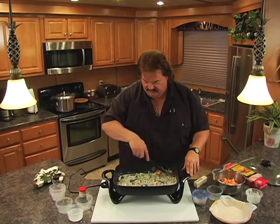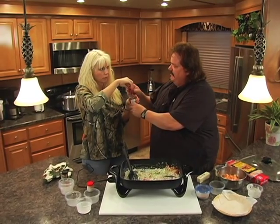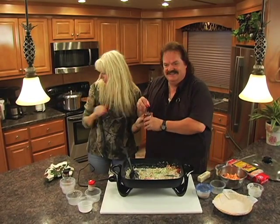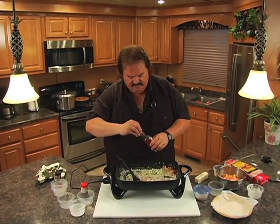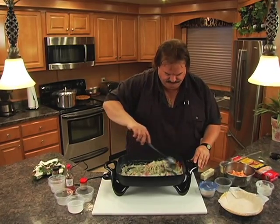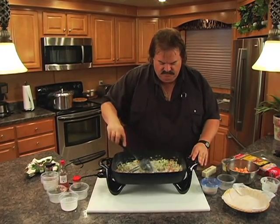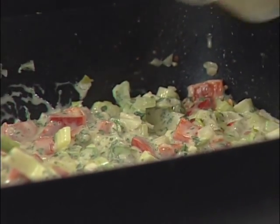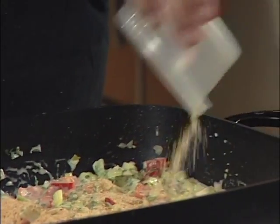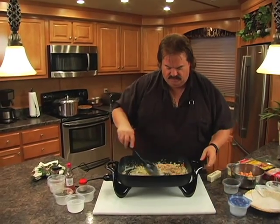I found my Zinfandel wine — it's here. I'm going to put in just about an eighth of a cup of white Zinfandel wine. I wish you could smell this because this stuff is so good right now. Then, to thicken it up in our pie, we're going to put in about a half a cup of breadcrumbs. There are several different brands out there, but I'm just going to use regular breadcrumbs.